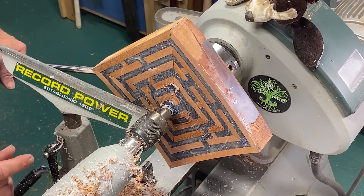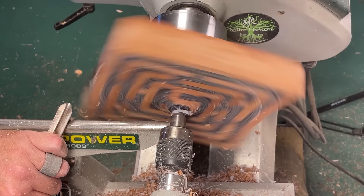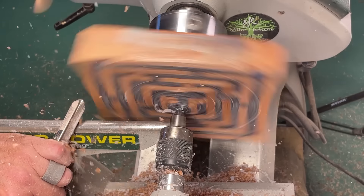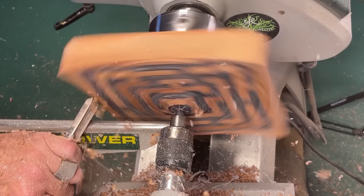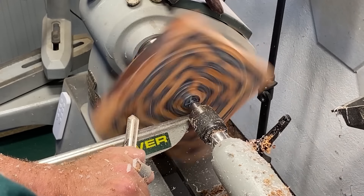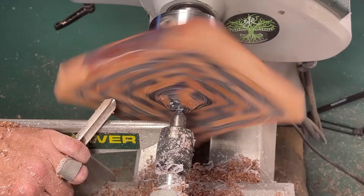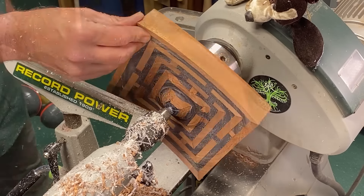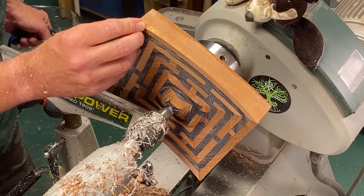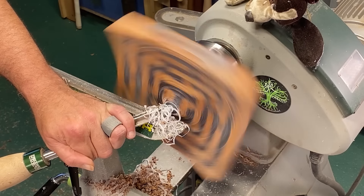That went well — we've nearly overcome all the problems that we had from the casting and can start making this a little bit more pronounced now. The tailstock won't be in there for very long so we'll need it away fairly soon, but a good start. I'm trying to decide: is that enough of a curve or do I need to do it a little bit more? Tell you what, I'll take the tailstock away, get rid of this middle bit and we'll re-evaluate.